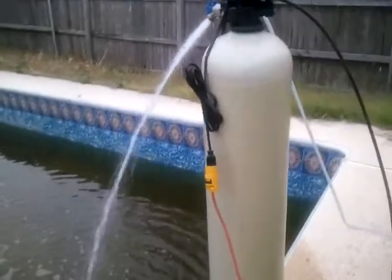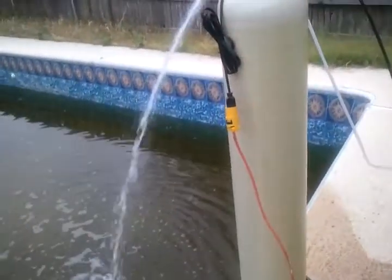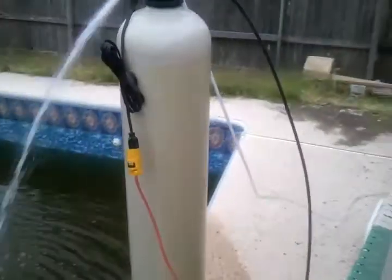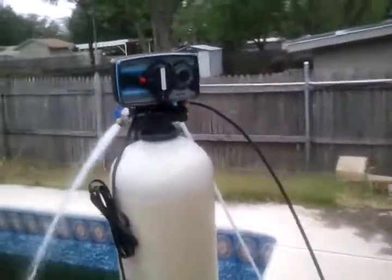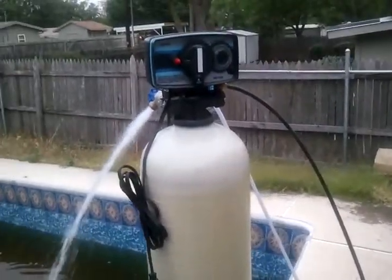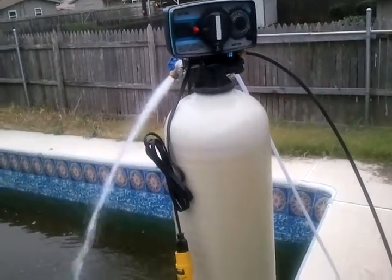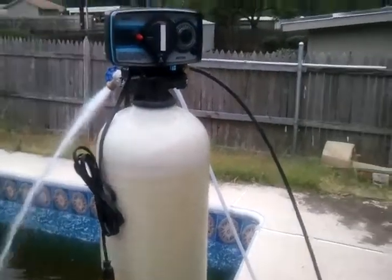I'll do the installation and setup myself when I get ready. What I'm doing right now is I've got to start the pool for the season — I haven't taken care of it, as you can see. I've got to restart it and fill it up. I figured I want to test the regen cycle, and that requires me to dump a lot of water to see whether or not it'll regenerate the resins properly. So I'll dump it into the pool and see what happens. So far it works. You guys have any questions, let me know. Thanks.